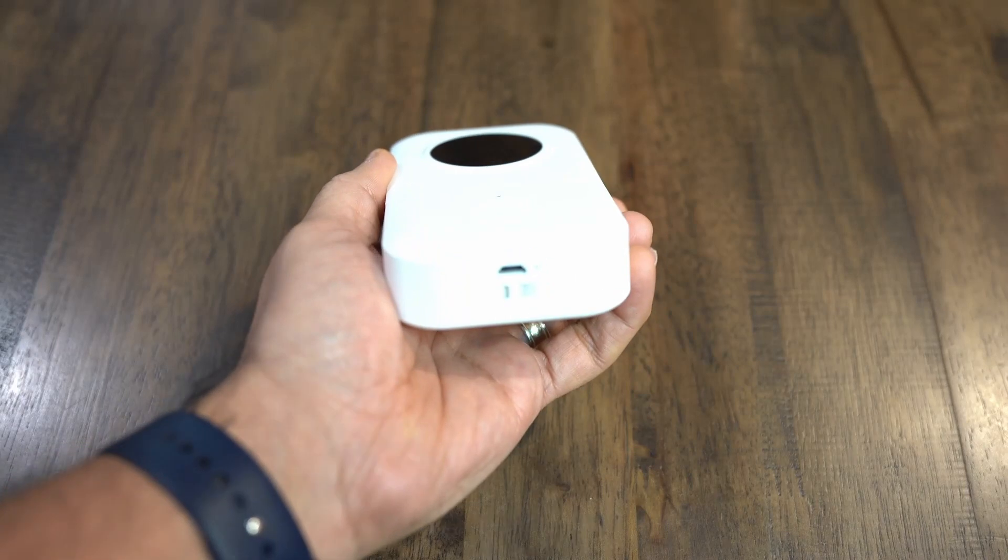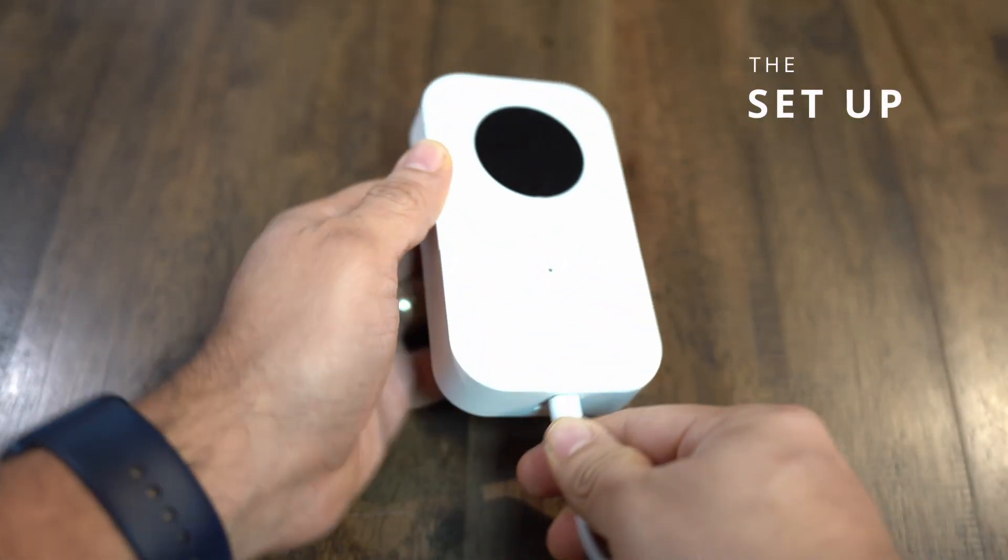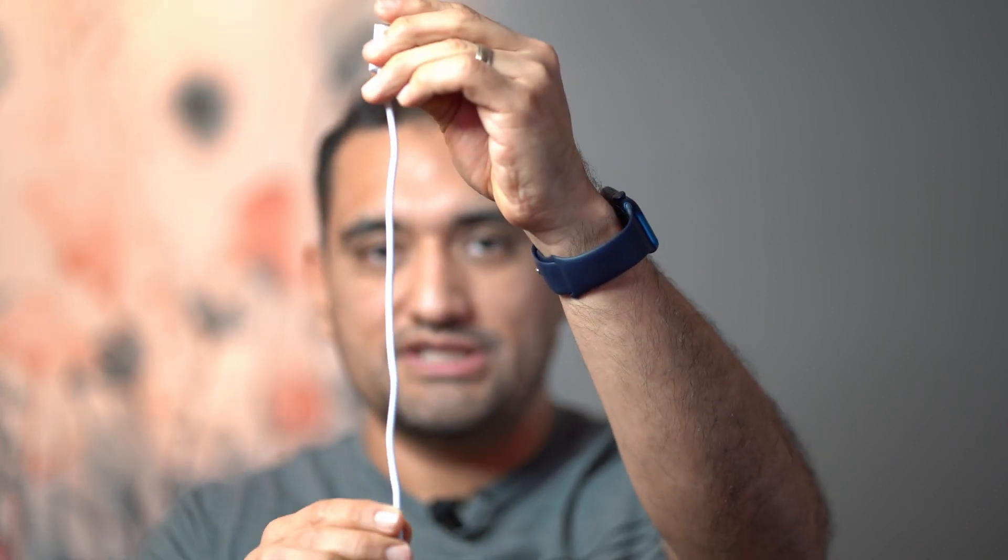I'm not going to do an unboxing but the packaging was actually pretty simple. Of course there's the printer itself and then a charging cable, although it's actually a really short charging cable. I measured it with a ruler and it's about 12 inches, but you can still make it work.